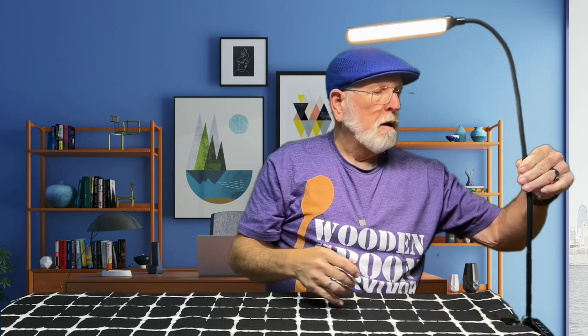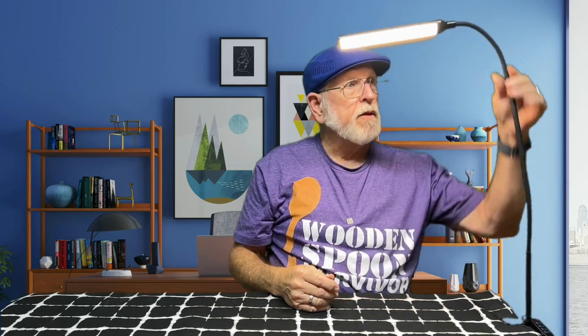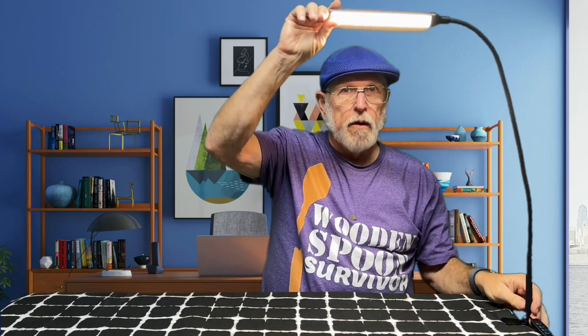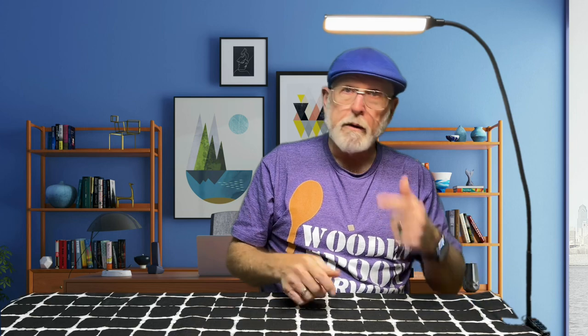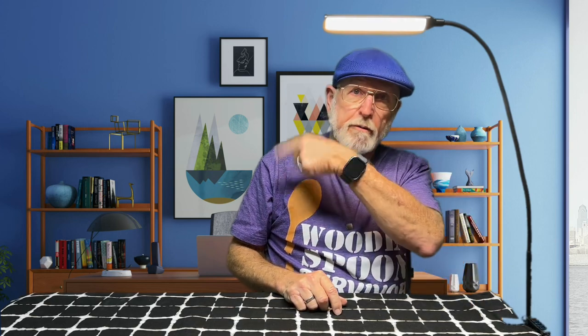It's flexible so it's going to move if you're on a rickety table, but I think I'm going to like this. If anybody's still here, I appreciate it. I'm going to throw a couple other videos up — I'll catch you in one of those.